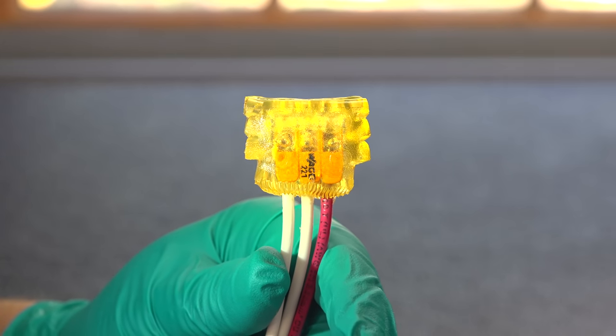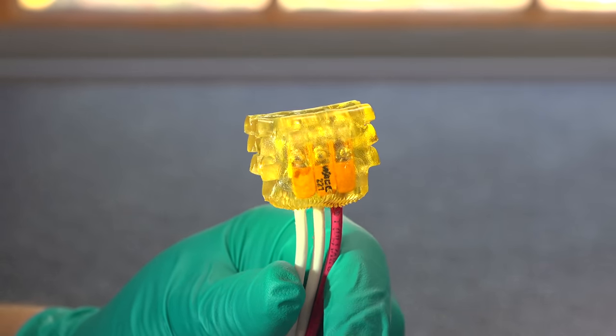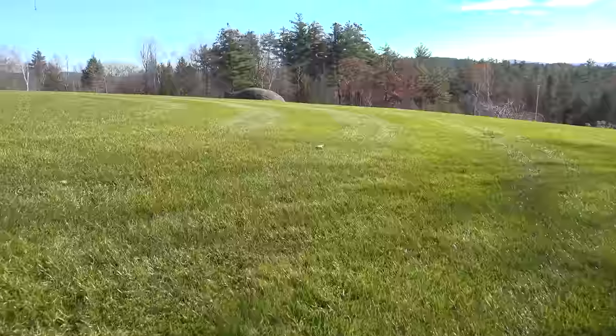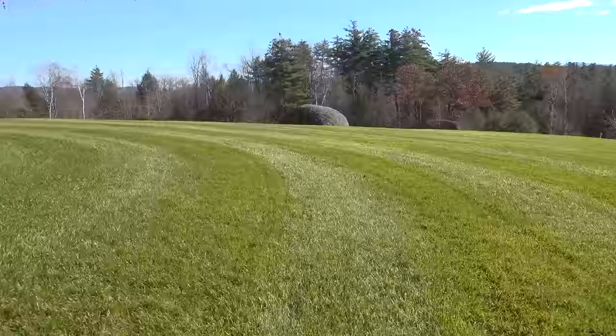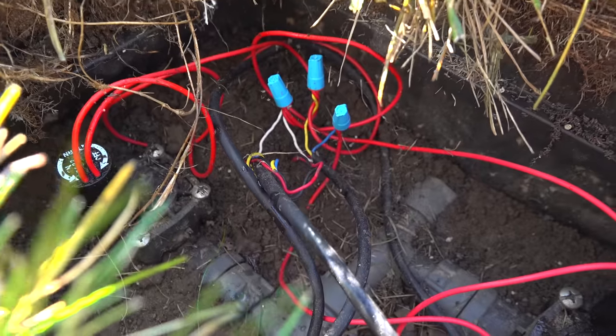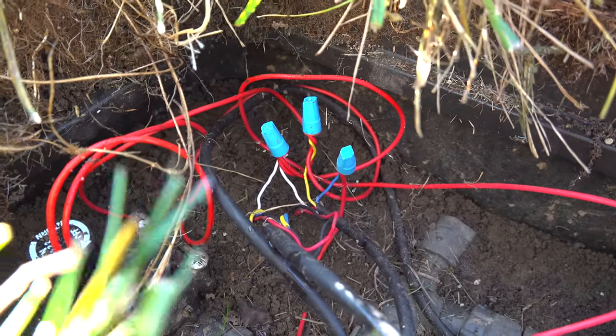One thing you should note is this type of connection is not usable by itself — it doesn't replace a junction box. These can go inside of a junction box, but according to electrical code these wires need some sort of physical protection as well if you're dealing with higher voltages, meaning the 120 volts inside your house. But there are plenty of locations where you don't need any physical protection — that's when you're going to use them for low voltage applications.